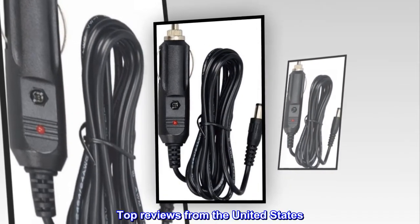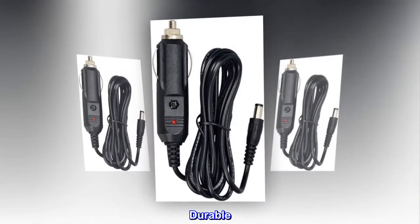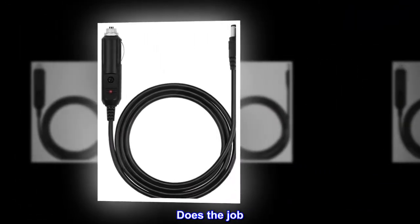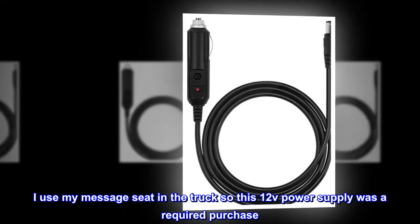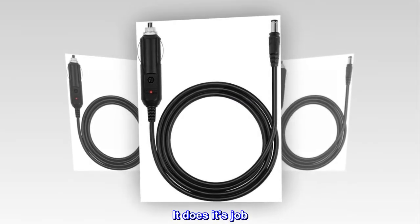Top reviews from the United States. Durable — does the job. I use my massage seat in the truck, so this 12V power supply was a required purchase. It does its job.